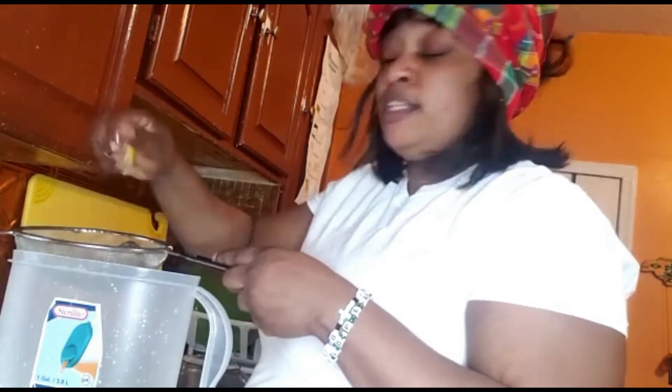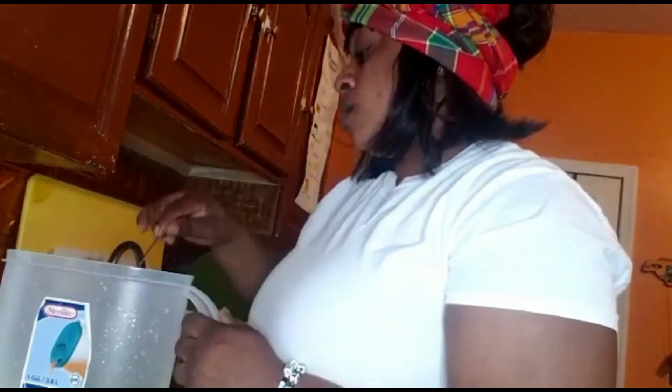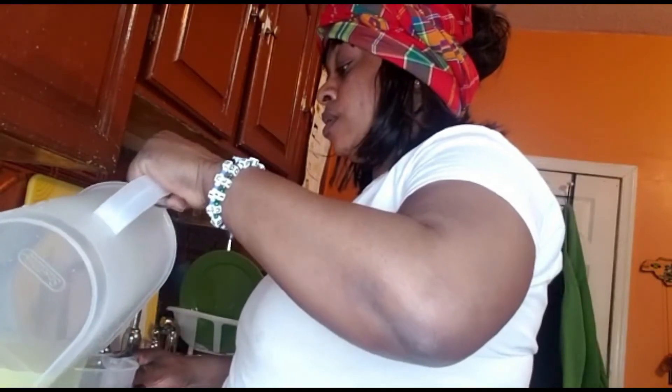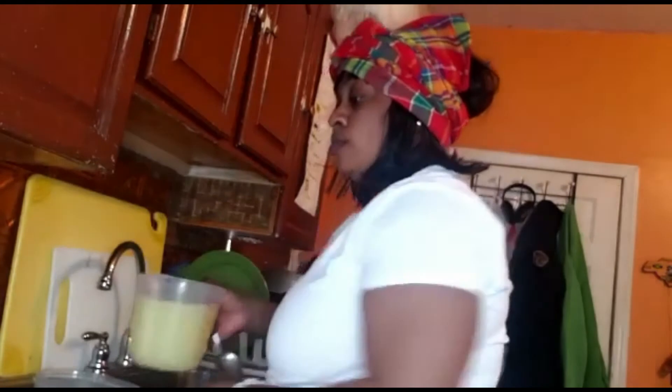I'm making ginger beer, otherwise known as ginger juice, but in Jamaica we call it ginger beer — it's just the name. Now I'm gonna mix it all up and then sweeten to taste.